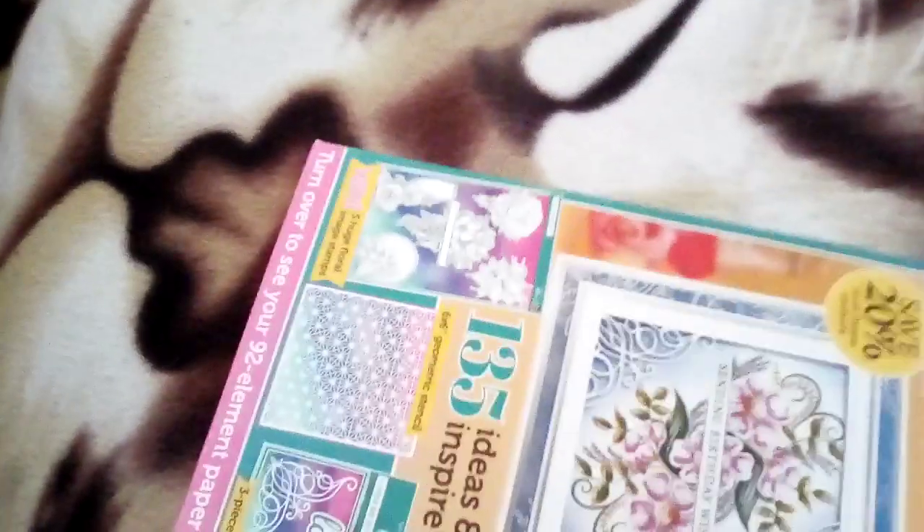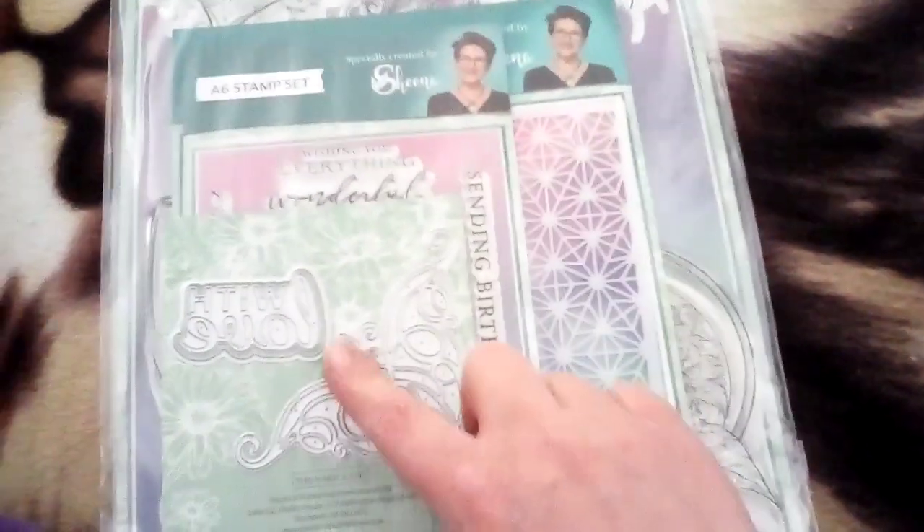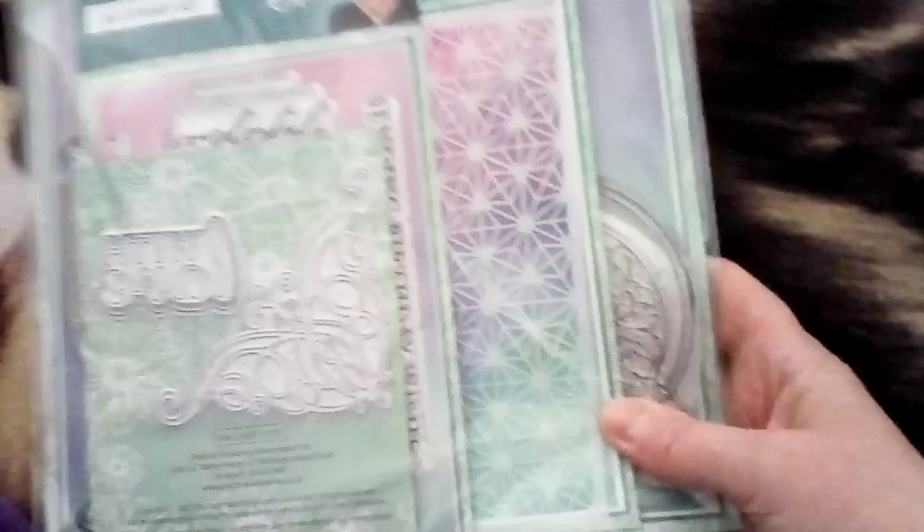Then what else is in here? So there are some large stamps, I think that's a stencil and that's a die. I don't use dies. You've got stamps here, stencil and dies.